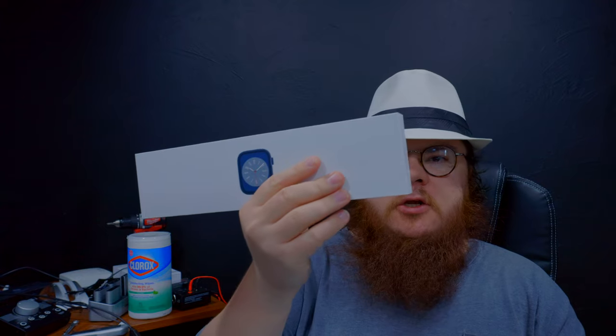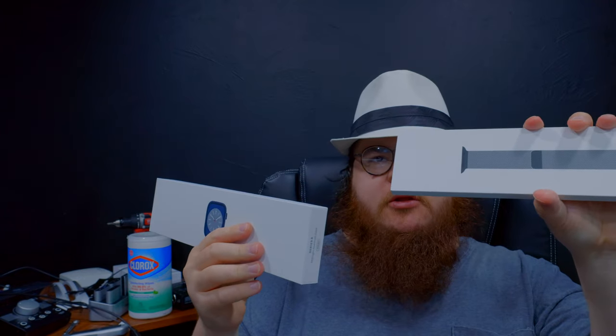So you get the watch and the case separate — they don't stick them together. That's dumb.